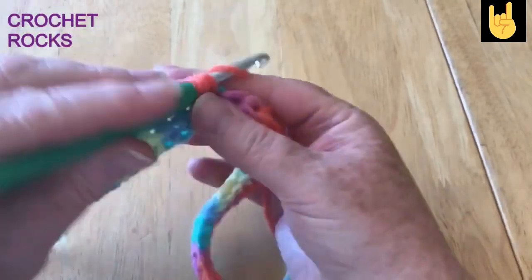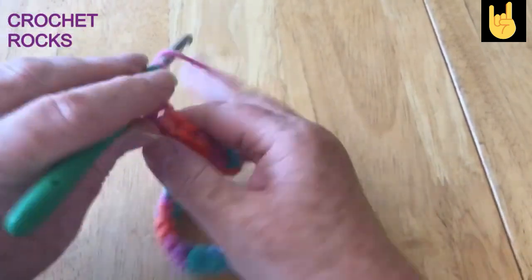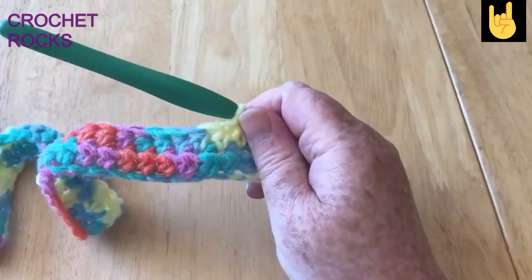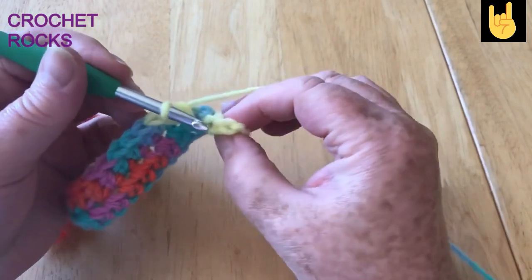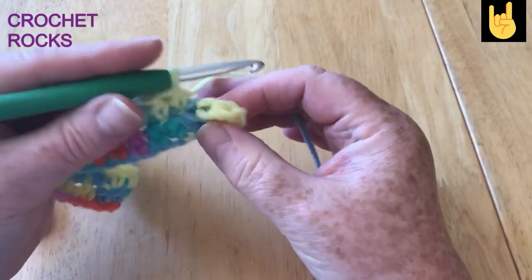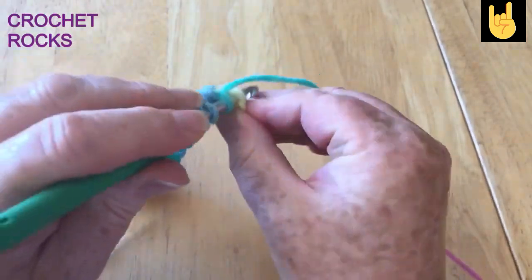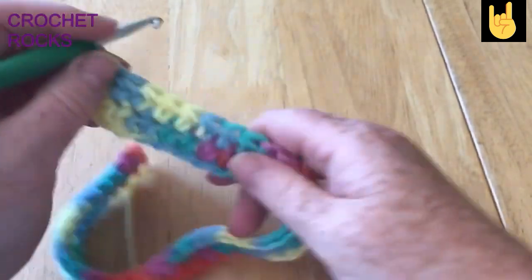If your cushion had a much faster curve to it, you might want to do your increases at both ends — in the first stitch and the last stitch. But because this is a gradual size increase on this cushion I just want to do it on one end. You can spot where your stitches are by the V's. That's why I kept my chain nice and snug. Just carry on to the very last stitch, do one chain, snug it down, and turn your work.